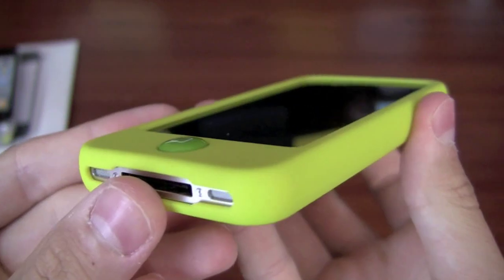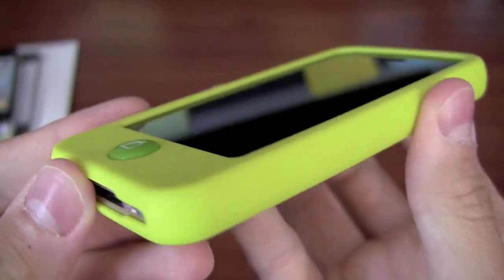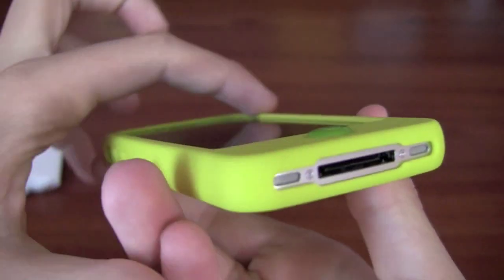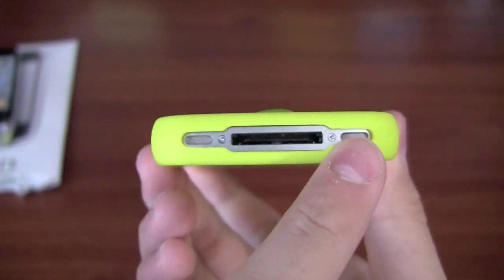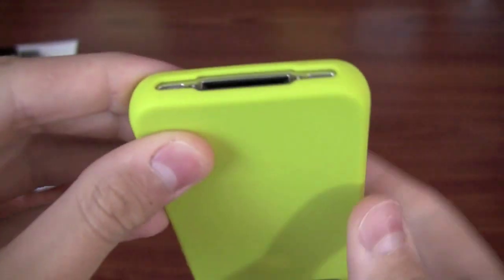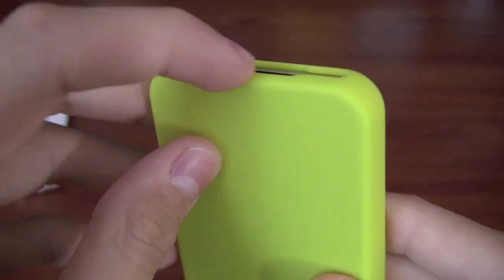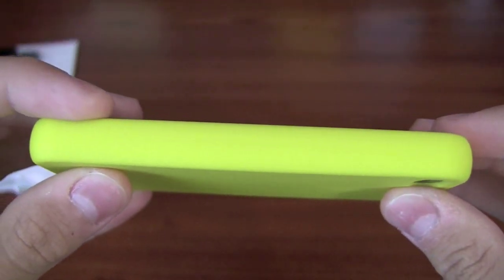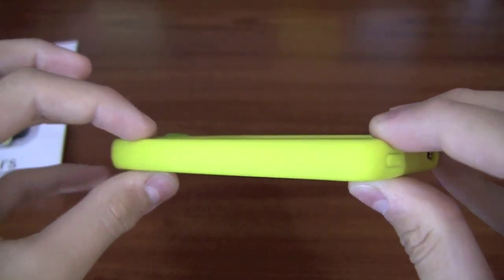As you'll notice there is a nice lay-on-table design. You can set it down like so — you won't have any problems with that. There's a nice little raised edge going around there for the bottom. As you can see there's a nice cut out, and the cut out is a little bit recessed, so there's a little bit of protection there on the side.